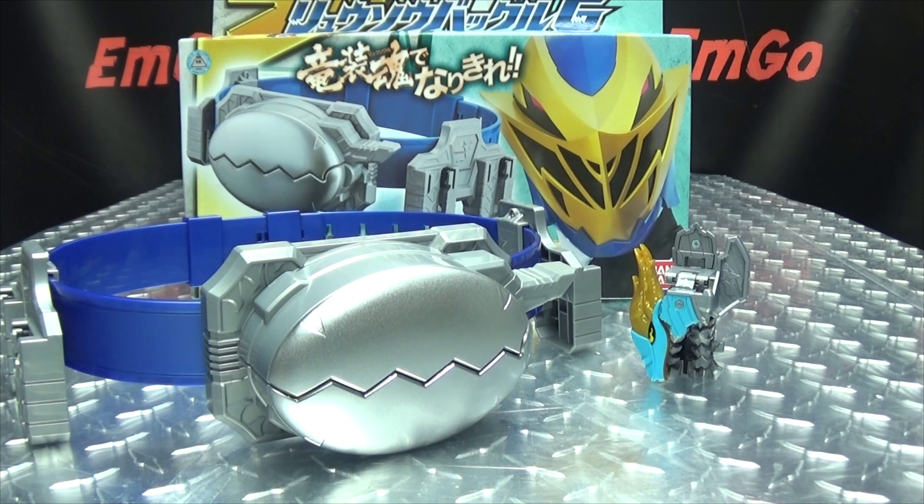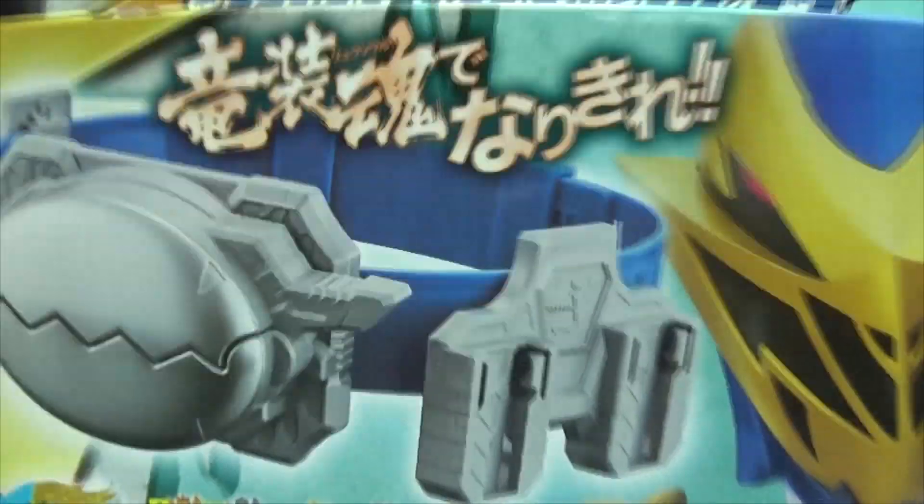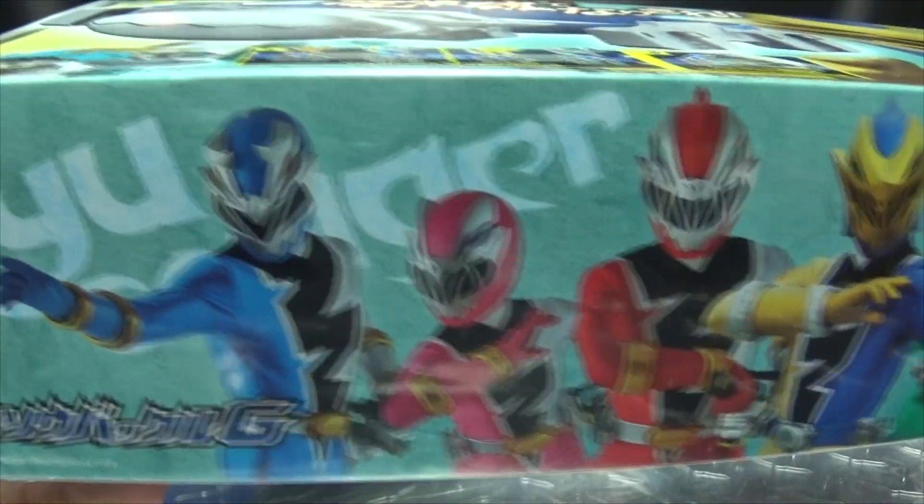So here we are, and there it is. First and foremost, as always, we'll take a quick look at the packaging. Right up front we have the Ryu Soul Buckle, we have Ryu Soul Gold, the included Ryu Soul. Up top we have Ryu Soul Gold. On this side of the box, Ryu Soul Gold. On the other side, Ryu Soul Gold. On the bottom, we have the entire team.